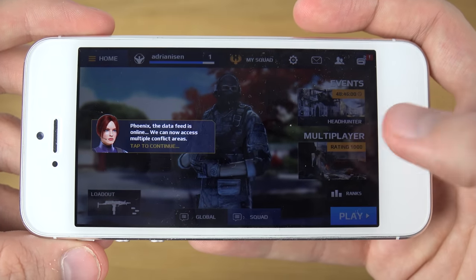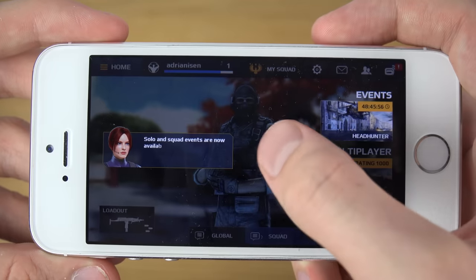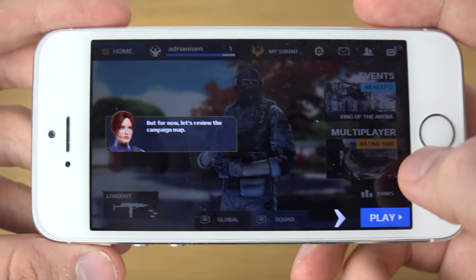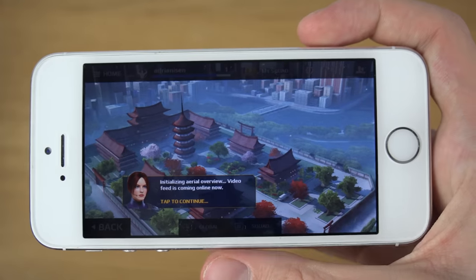So you can see here you have events, you have multiplayer, you have your loadout weapons, you have your experience level, you have your own squad, and there's a ton of other things here. And this will go through and play through your tutorial on things inside of the game.